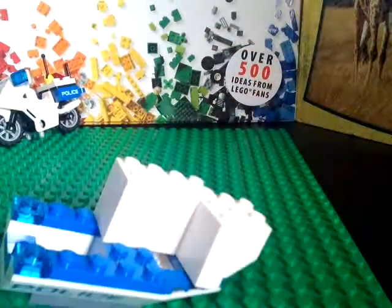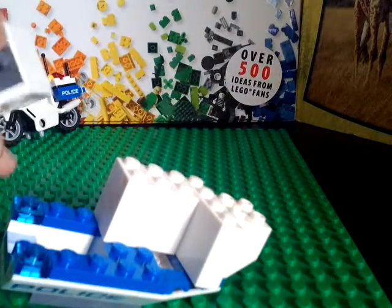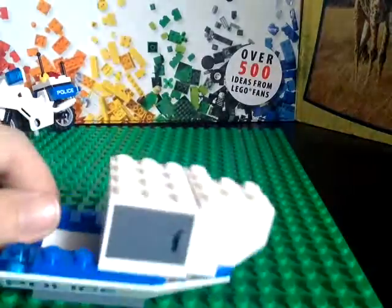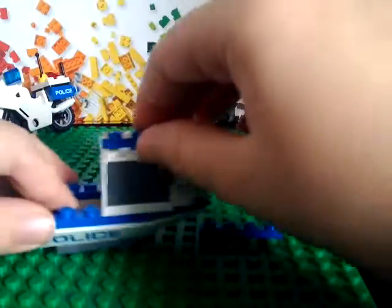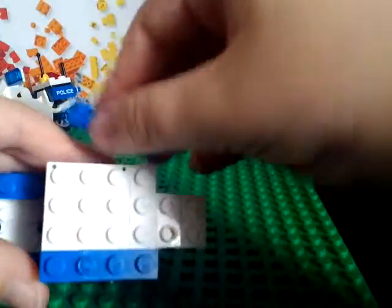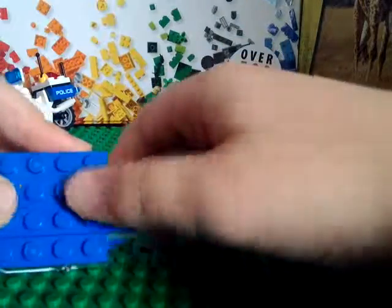So next you can take another drawer piece, and this time you want to put inside a camera. You can put it on right there. Next you can take two of these four-by-one pieces — put them right there and there — and a six-by-two, put it right there.